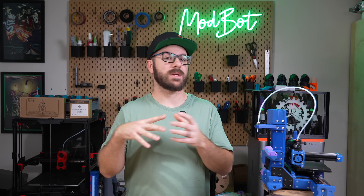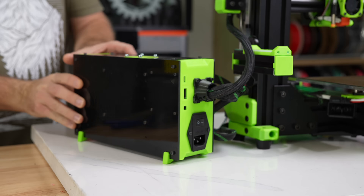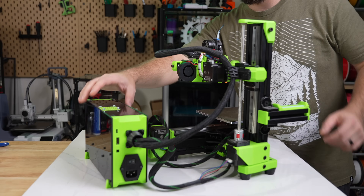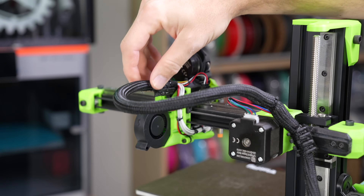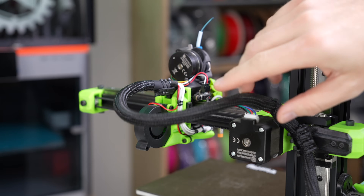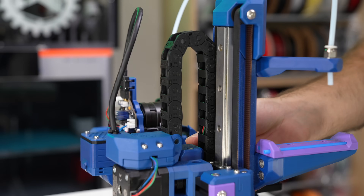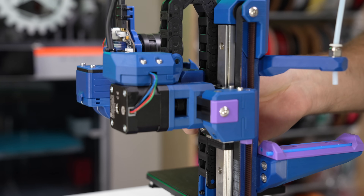One of my biggest gripes with the V-Minion has been with its electronics. Both the power supply and the controller get installed in a sort of box or sidecar thing, and it always felt like an afterthought — a bit awkward to move, and it means if you need to replace anything on the toolhead, you have to undo the entire sleeving. With Tic Tac, both the controller and Klipper host are located in an electronics box below the printer's bed, and combined with an external power supply and cable chains, the wiring is really tidy.